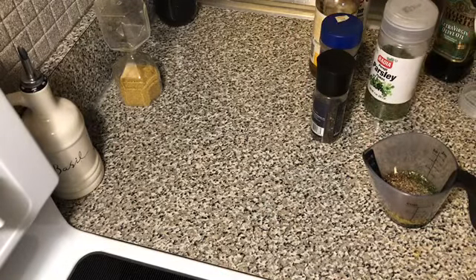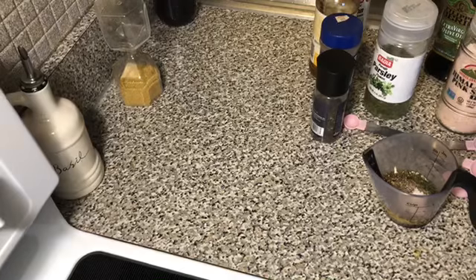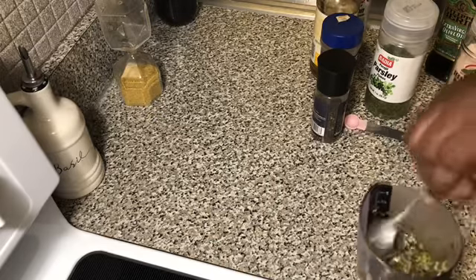And a half a teaspoon of the sea salt, and we're just going to go ahead and mix this together. If we have to add anything else, we will.